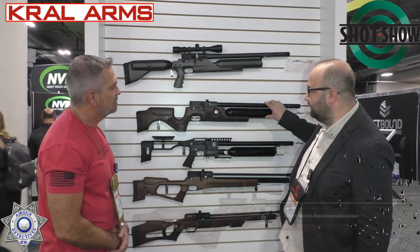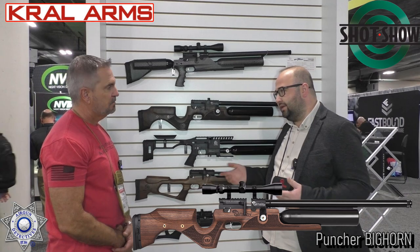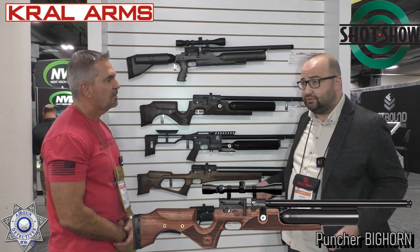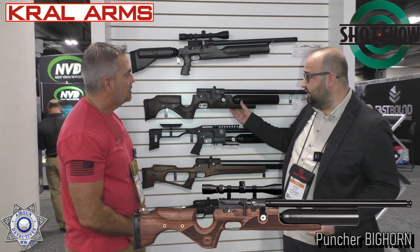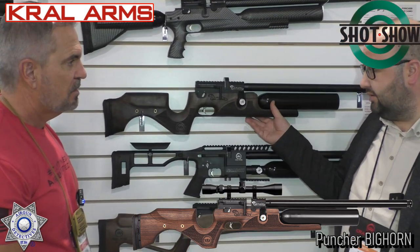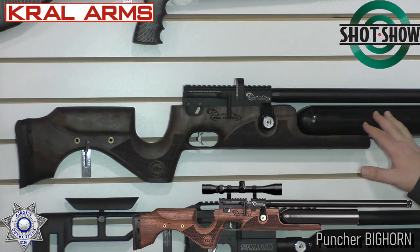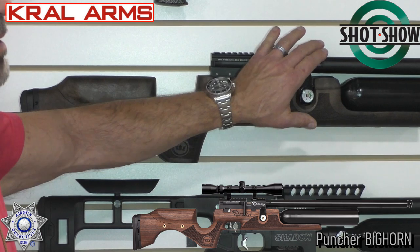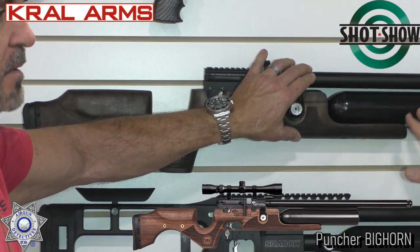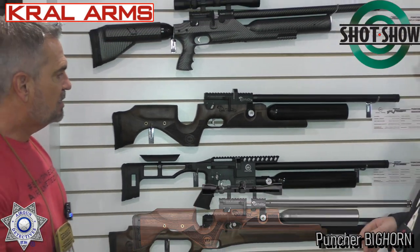Let me talk about the Bighorn model, which is the big bore. We have been launching it and it has been in good sale for many years. It is also available in .30 and .35, and for the other calibers we have also made adjustments — .177 and .22. This can go up to .35 caliber, like 9mm, for now.